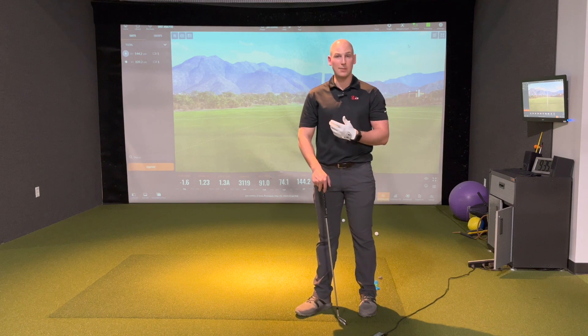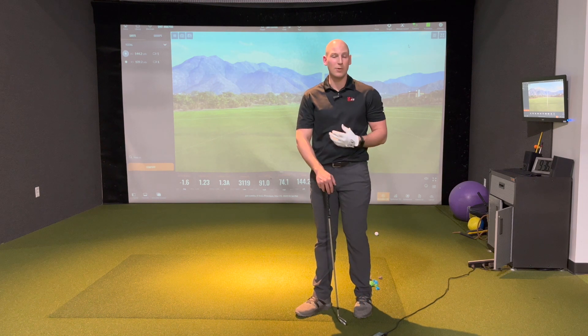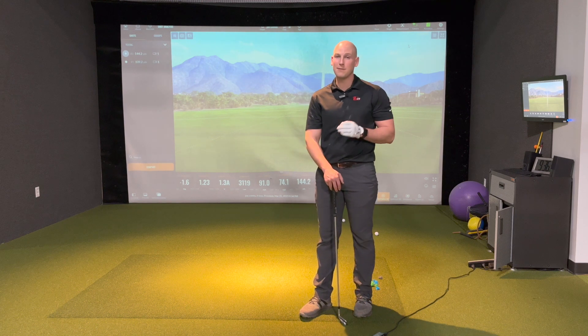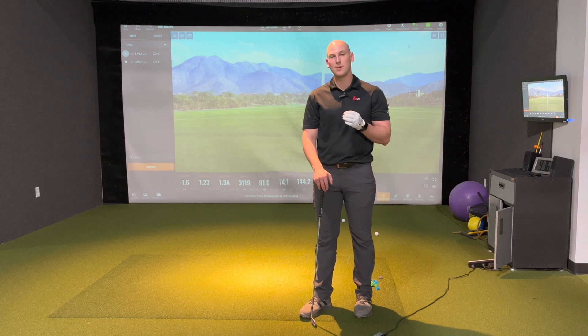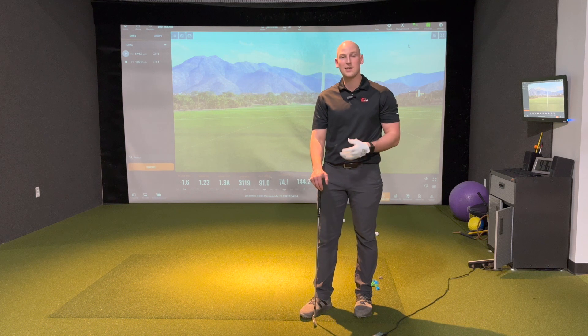Maybe the heel lift isn't helping us. Maybe we didn't actually lift our heel when we felt like it, or whatever the other movement was. In golf, a lot of instructors will say feels and reels are different — what you feel like you're doing is not always what you're doing. And that's why it's important to get some objective feedback to find out if what you think is happening is actually happening.